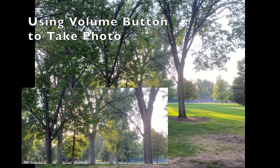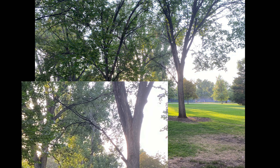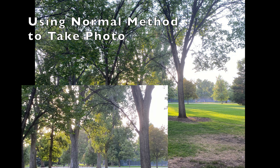This first photo is using the volume control and you can see some of the chromatic aberration in that the photo is just not crisp when you zoom in. Now this is using the traditional method and you can really tell that the photo isn't crisp when you zoom all the way in. Now using the Bluetooth camera remote you get so much more detail when you zoom all the way in.